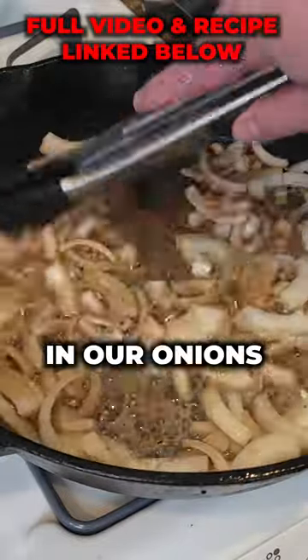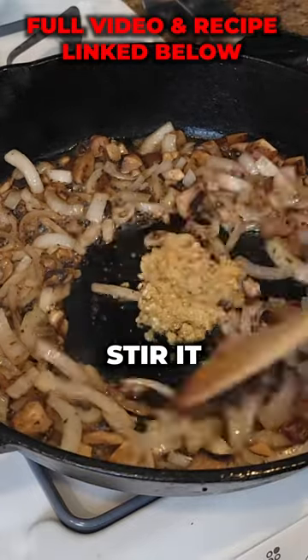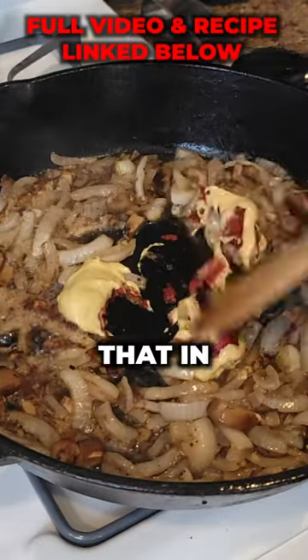Add in our onions and some mushrooms. Add about a tablespoon of minced garlic, then stir it all together. Put in about a tablespoon of tomato paste and about a tablespoon of Dijon. Stir that in.